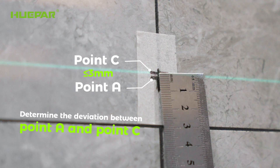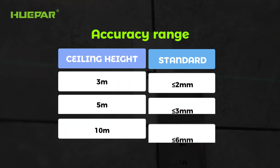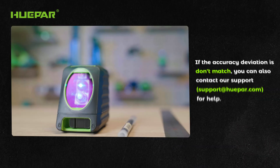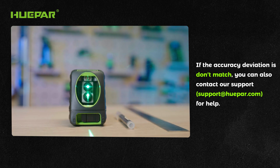Use a tape measure or ruler to determine the deviation between point A and point C, and check whether the measured value is within the acceptable accuracy range. If the accuracy deviation does not match, you can also contact our support for help.